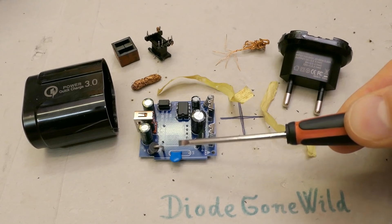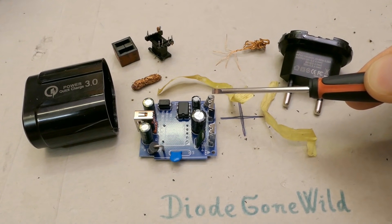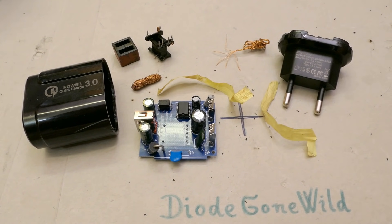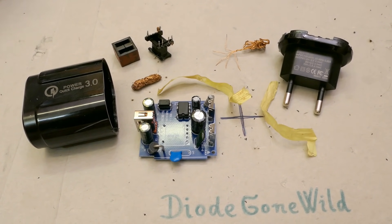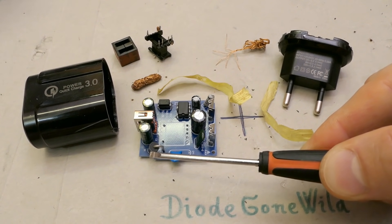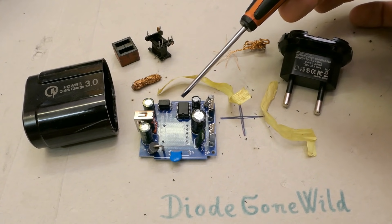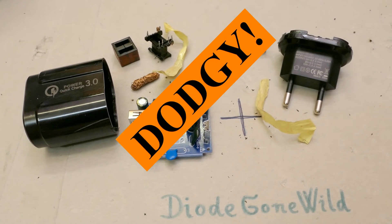To sum up the European charger: the isolation distance on the board is nice. The interference capacitor between primary and secondary is rated 2kV, not just 1kV. There is a hopefully fusible resistor. The isolation in the transformer is a bit better - primary and secondary are not touching. It was able to supply its rated current momentarily, but unfortunately not continuously. The interference capacitor is still not a safety class Y1 capacitor. There is no interference filter. Isolation distance in the transformer could still be better. It was overheating horribly - the secondary diode was so hot it was probably melting its solder joint, and the overheat protection in the primary chip was tripping. The chip is probably originally meant for lower power. Conclusion: Dodgy!